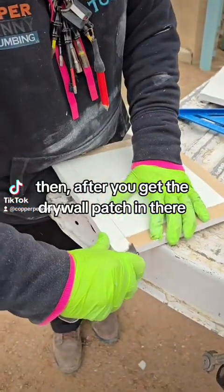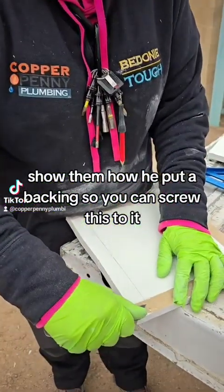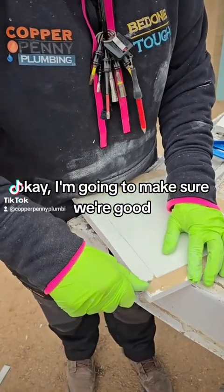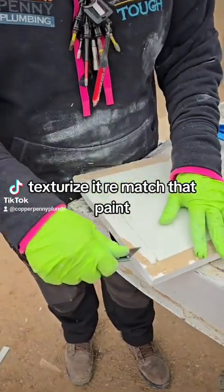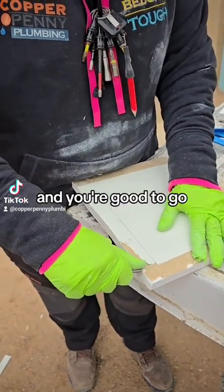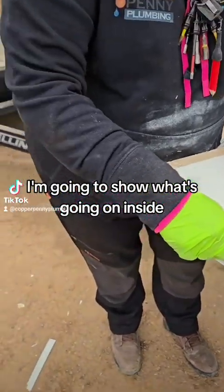After you get the drywall patch in there, you have to put a backing on it so you can screw this to it. Then texturize it, re-match the paint, and you're good to go. Save your deposit.